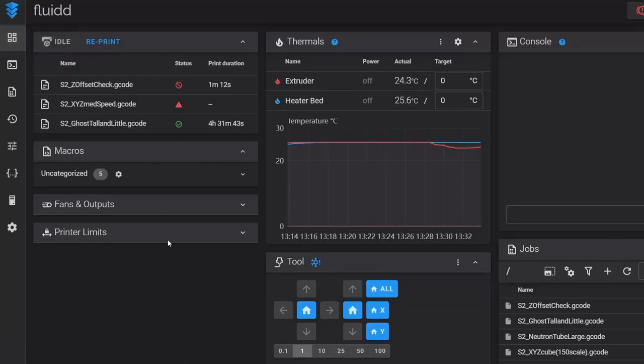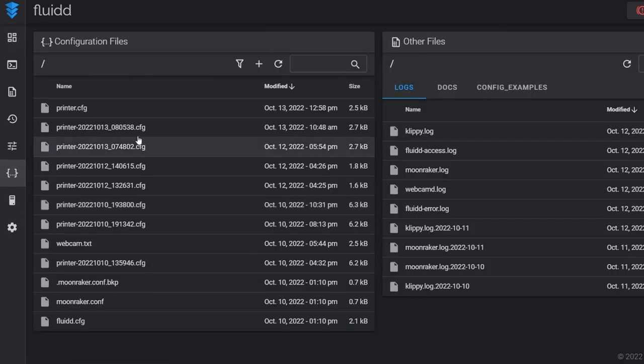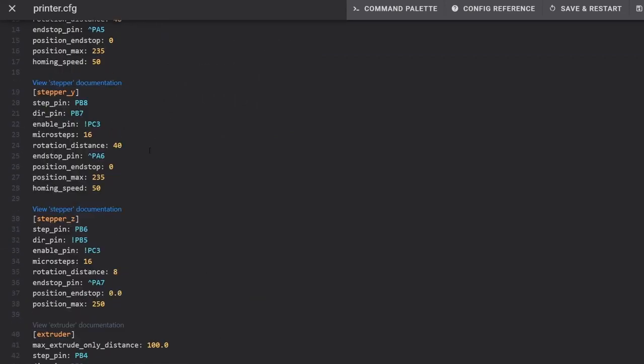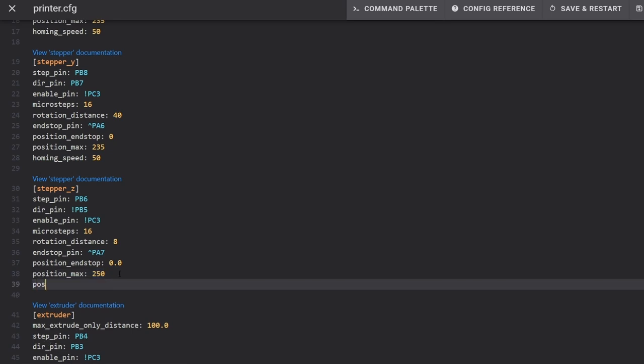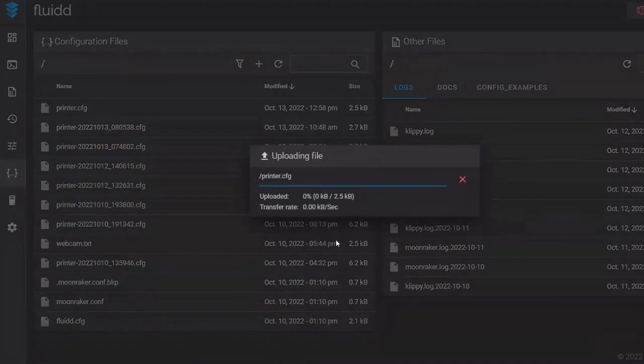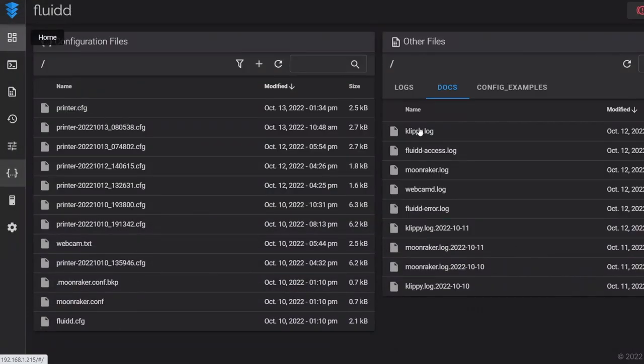The Z offset adjustment starts in your front end — I'm using Fluidd. The first thing we need to do is make a change to our printer.cfg. Under stepper_z, the position_max is 250; we need to add a position_min and make it a negative number so our nozzle can go below zero. I'm going to make it negative two — you should not need more than that. Save and restart to apply it, and we can begin the calibration.